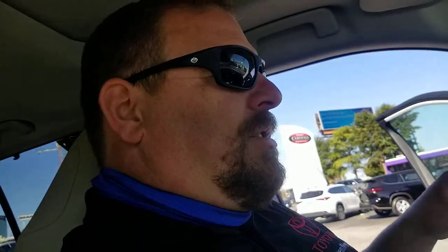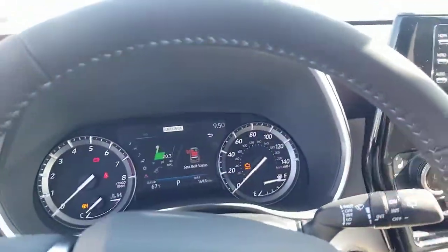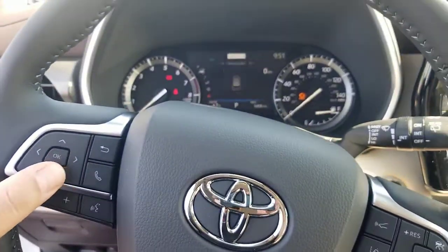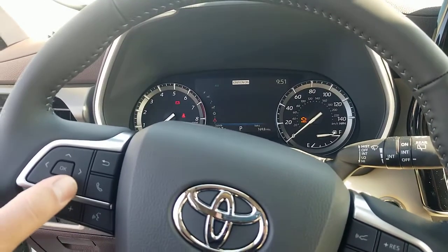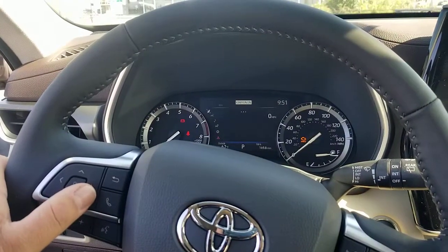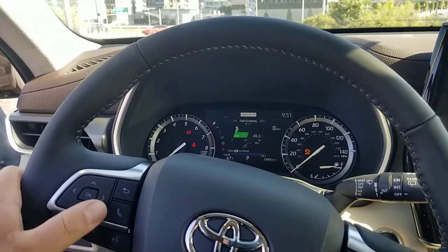That being said, if you walk around and everything looks good, some cars will have a dash readout where you can scroll through and see exactly what your tire pressure settings are on each individual tire. This particular one doesn't have it, but sometimes it'll show the car and say right front, left front, right rear, left rear — and it'll show you 32 PSI, 31 PSI, 28 PSI. Then you know the one that says 28 is probably the one that's hurting you.